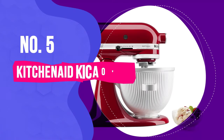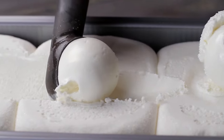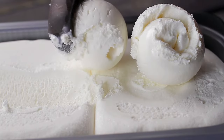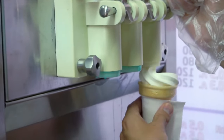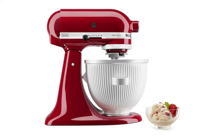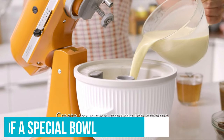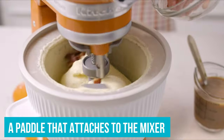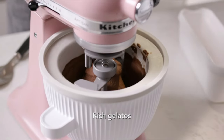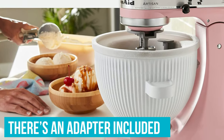Number five: KitchenAid KICA 0WH Ice Cream Maker Attachment. Making ice cream at home is fun and allows you to customize flavors, but since ice cream is a seasonal treat and standalone ice cream makers take up space, you might be reluctant to invest in one. That's where this attachment comes in handy. It consists of a special bowl that can live in your freezer when not in use, and a paddle that attaches to the mixer to stir the ice cream as it freezes. The bowl fits directly onto bowl lift models, and an adapter is included for tilt head models.